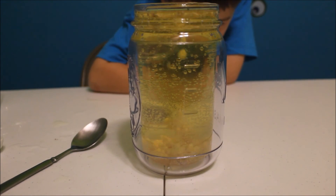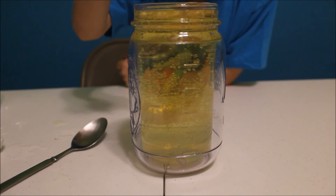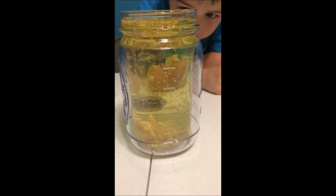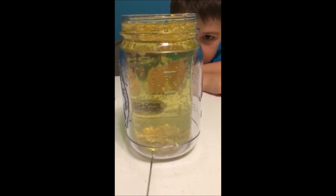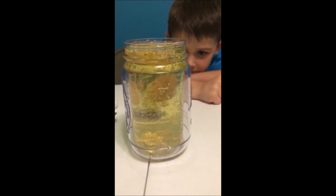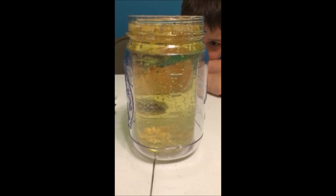Oh, there they go popping! Up, up, up, up, up. Look at them go. Oh, that was a huge one. Okay, so now they're hopping up and down. There they go hopping up and down — finally working. Here we go!